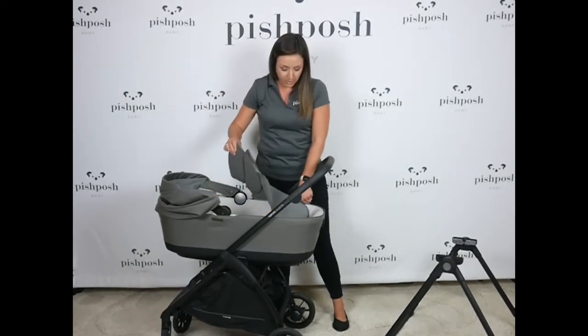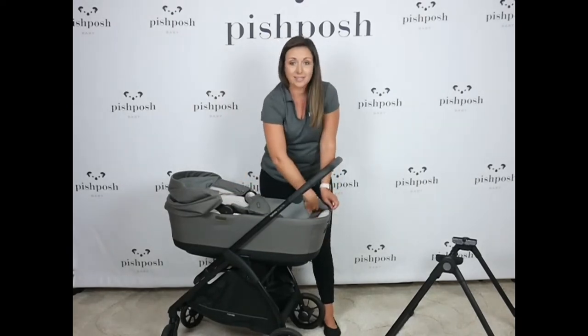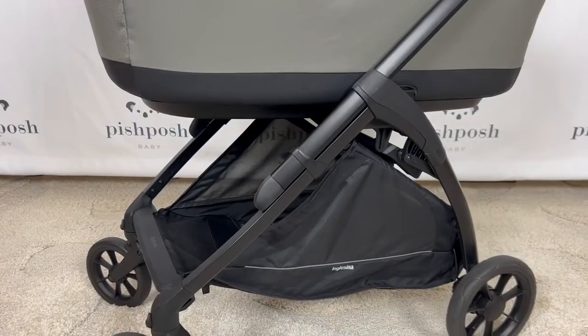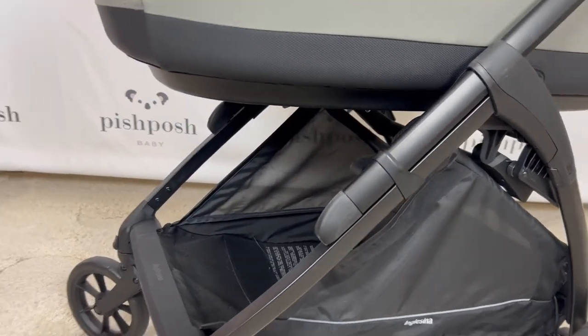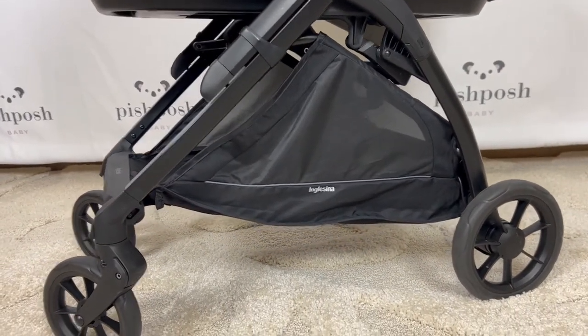So if you're traveling with your baby, all you have to bring is the stroller, the bassinet and stand to have overnight sleeping options even on the go. I wanted to give you a closer look at this giant, easily accessible storage basket and the all-wheel suspension tires.